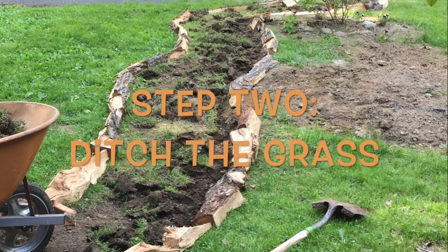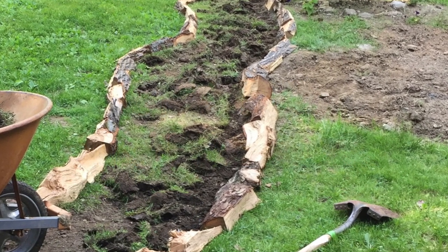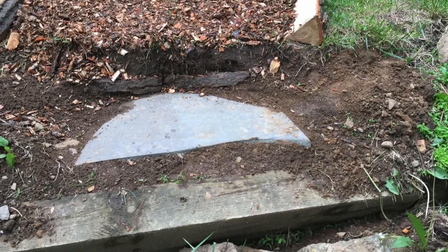Step two is to ditch your grass. You can go ahead and dig it up, put mulch down, make pathways, or make garden beds. Yes, you really want to get comfortable with the idea of ditching the grass.